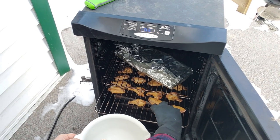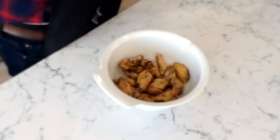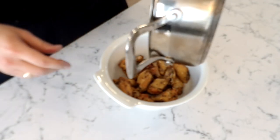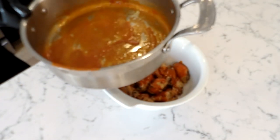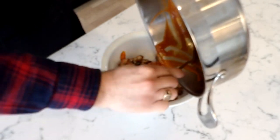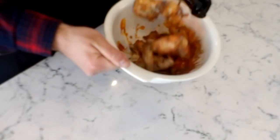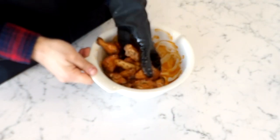These chicken wings have been smoking for about an hour and they're reading 165 degrees internal temperature, so we're going to take them out and throw them into a bowl. After we bring them to the counter, we're going to dump in our sauce — nice and evenly. Get the rest out with a spoon. You can also put the wings in a Ziploc bag with the sauce, or put them in a Tupperware container and shake it up with the lid on.